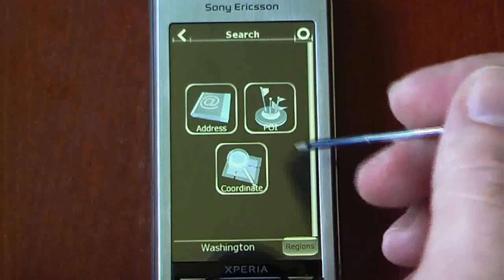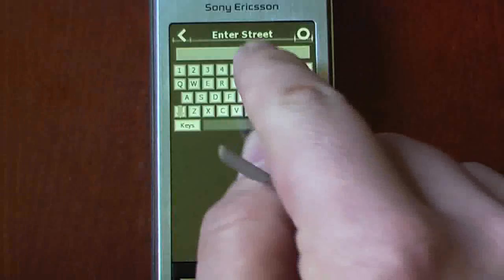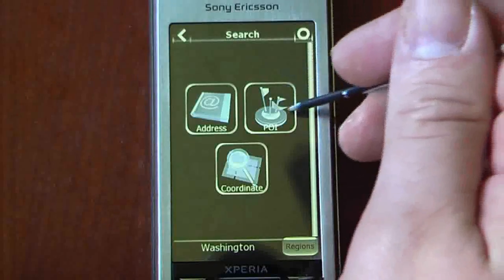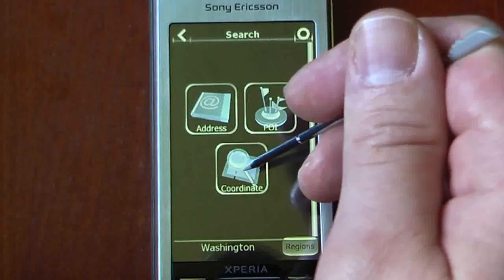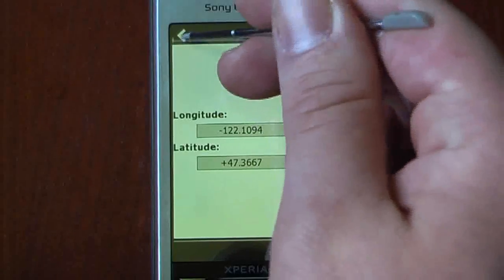We can also search — it gives us a couple of options. We can search for an address, so if we need to type in the address we can. It's pretty finger-friendly, but not nearly as great as some other programs. We can also go to points of interest and type in a name, or we can just get coordinates. So if I needed a GPS coordinate that I want to get to, I can do that as well.